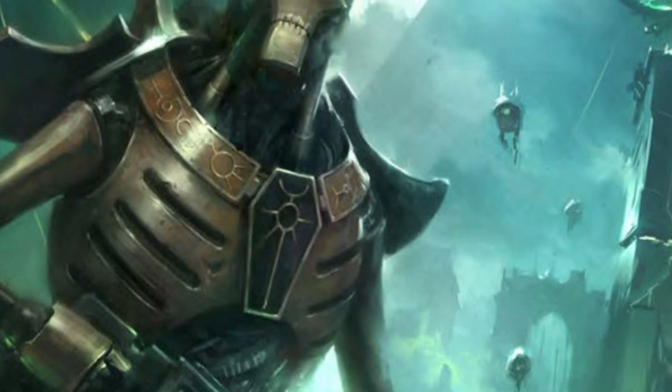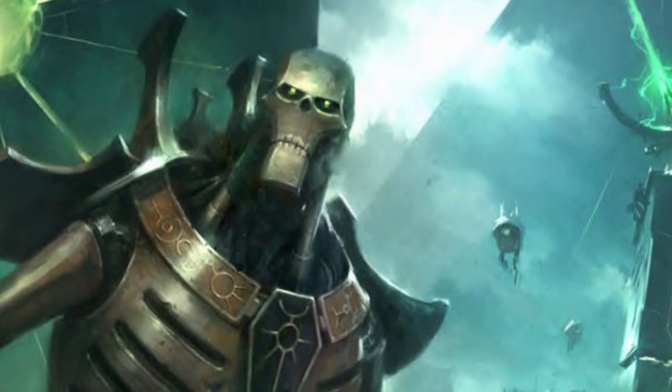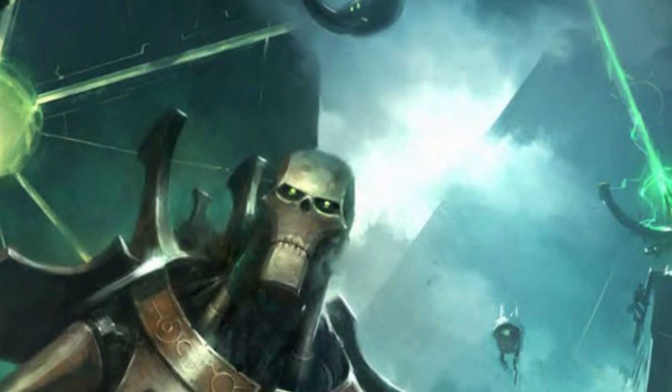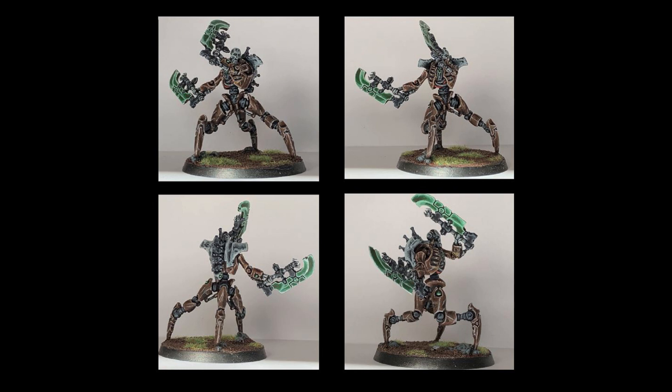The Necrons have a certain level of nostalgia for me, as they were the first models I bought over a decade ago when I first got into the game. I remember painting my first Necron Warriors with the three paints I owned at the time, and while I don't own those models anymore, I'll put up a dramatic recreation on screen. To contrast it with my painting skill today, I'll put up the Skorpekh Destroyer I painted for the title card, which I was very experimental with using schemes I've never tried before. I had a lot of fun painting it — it was surprisingly easy to paint, though I really do dislike the push-fit models, as they're a rather big pain to put together.